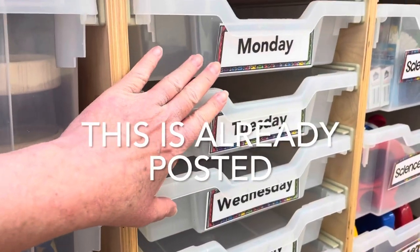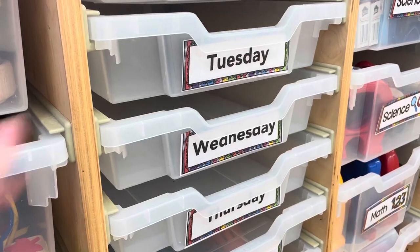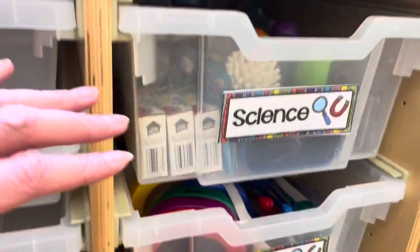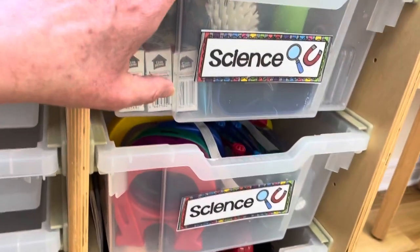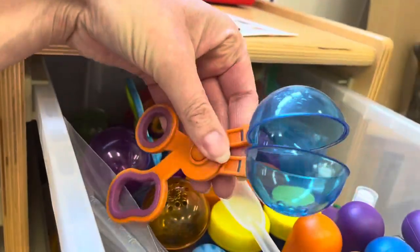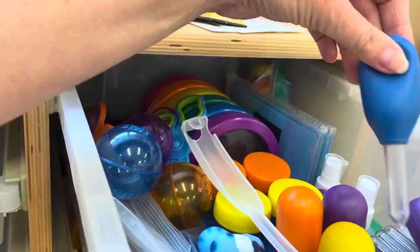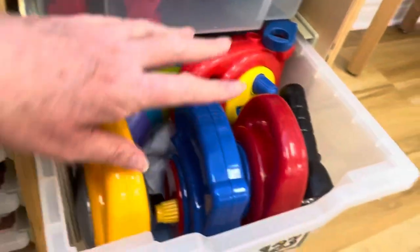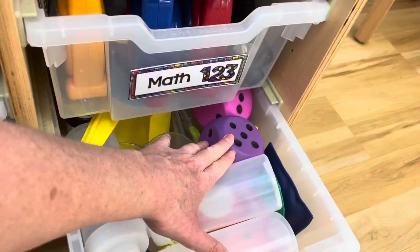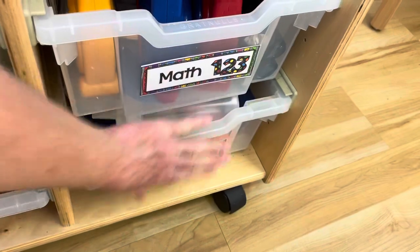I had somebody specifically ask me to do a video on what I do with my Monday to Friday drawers, and I have that filmed, so stay tuned for that. In here I have all my science and math manipulatives: scoopers, test tubes, magnets, magnifying glasses, droppers, goggles, rocks, corks, different measuring manipulatives, flashlights, some dice, and some beanbags — all sorts of different things.